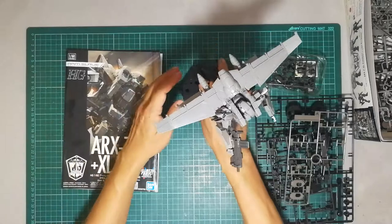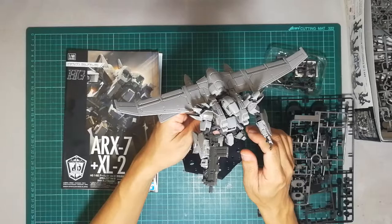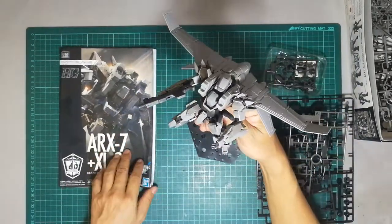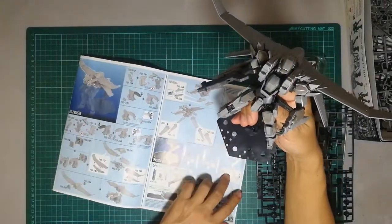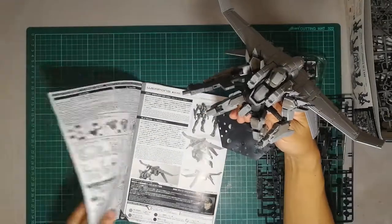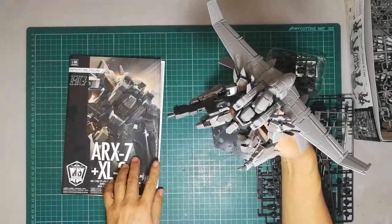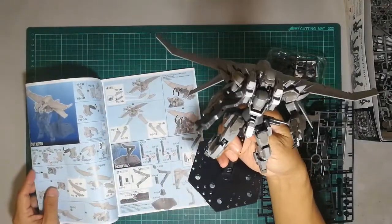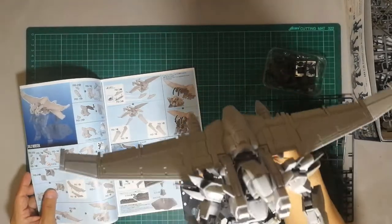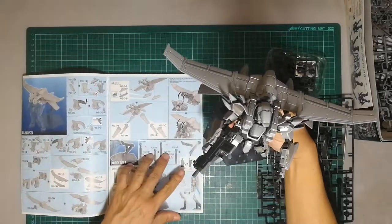It was an excellent kit. There were lots of details and the part separation was incredible. The shoulders alone have easily more than 10 parts. The model is very detailed, as you can see — look at the lines and all the fine details for such a small kit.